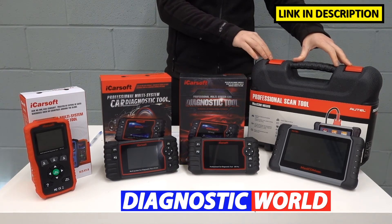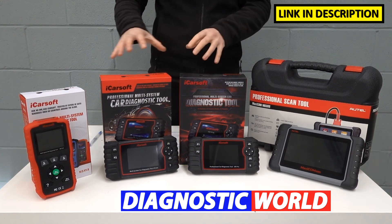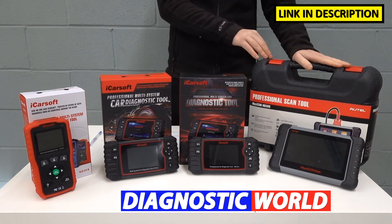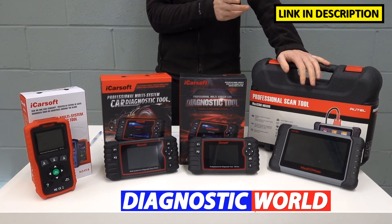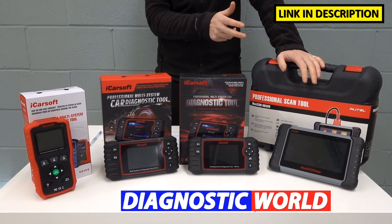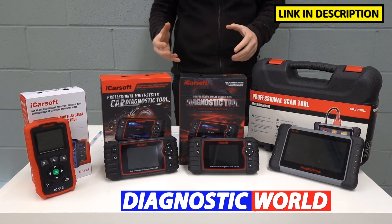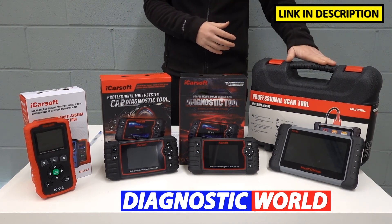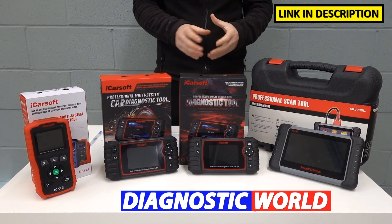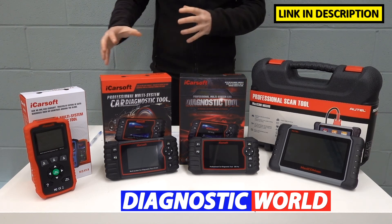We then move on to the Autel MK808, the most expensive tool on the table but also the best. It's probably just under double the price of the CR Pro, but it offers a lot more service functionality — those tools offer around nine service functions, this one offers 25. It also does additional functions like key coding, immobilizer, gear learning, suspension calibration, and adaptations. It's more geared towards a mobile mechanic or small workshop, but if you're a DIY user who wants to jump into the deep end, this tool is perfectly usable and very easy to learn.